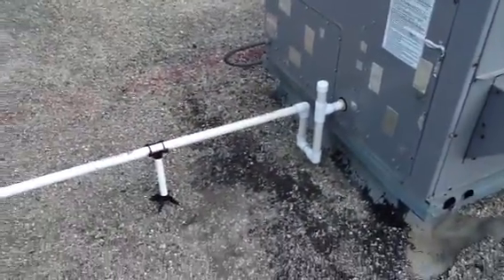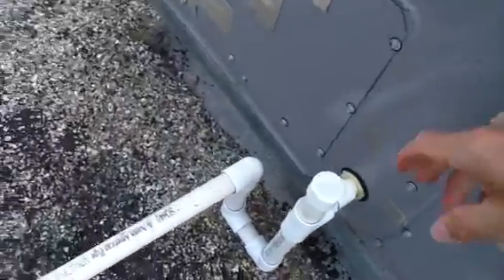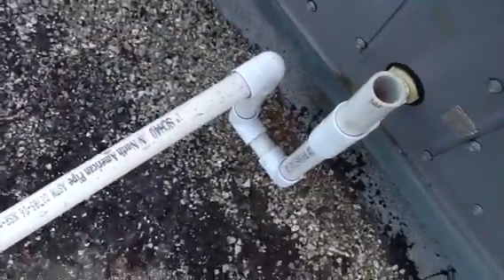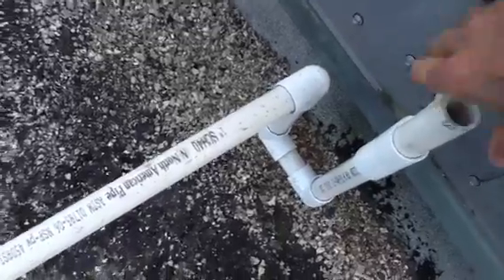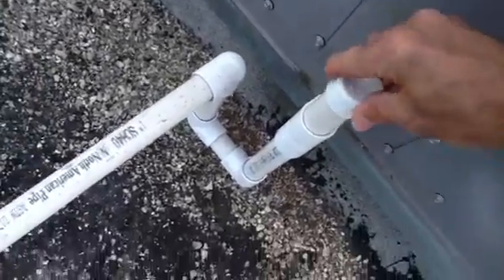We're tying in our second unit. Put our trap, and put our clean-out for ease of maintenance — something we recommend. We always pour bleach and stuff down our drains. Once again you see the blocks and how we've got everything laid down.